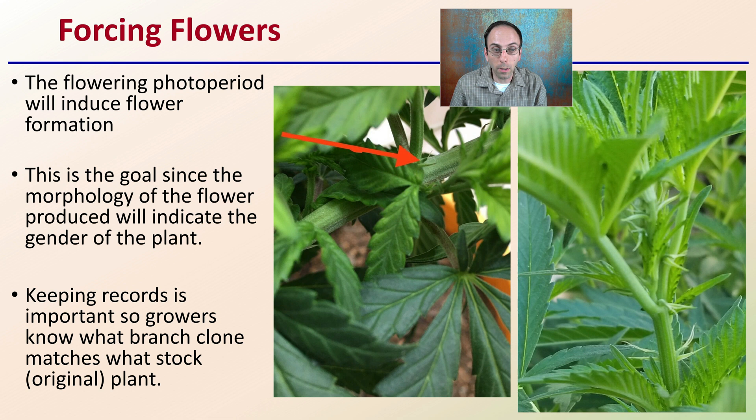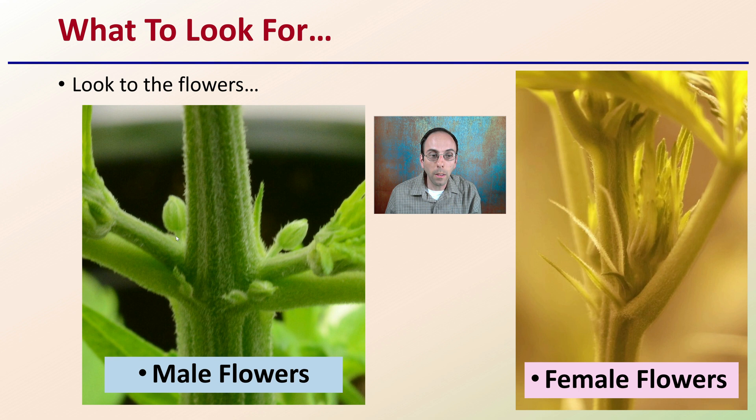Keeping records is important so growers know what branch or clone matches what stock or original plant was utilized. On a very small level, we can see the arrow pointing right here as well as flowers here, both referring to or showing female flowers. How do these differ compared to male flowers? If we see them side by side, over on this side we can see all male flowers with the pollen sacks that will develop. In contrast, with the female flowers we see these white, wispy, cat-like whiskers — high surface area structures that would ultimately capture the pollen produced by the male flowers.